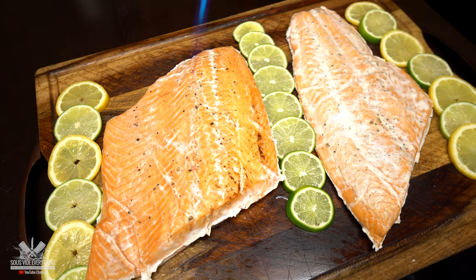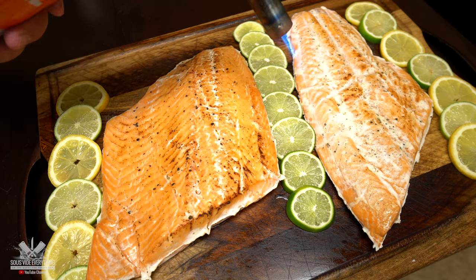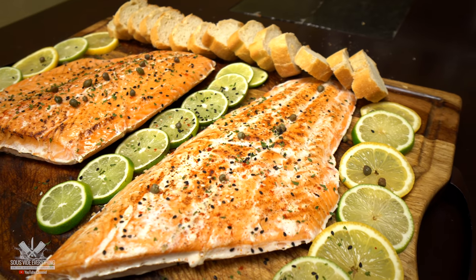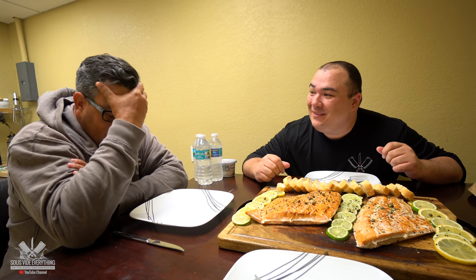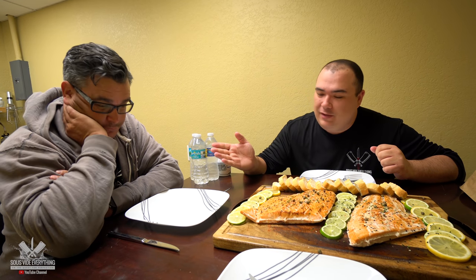I know they don't look that great right now but we're gonna fix this problem. My good friend Ninja is not feeling very well — everybody make sure you put your nice wishes in the comments below. Are you okay my brother? Yeah, it's just a flu. Anyway, because he's not feeling good, I said you know what, I'm gonna repeat one of his favorite dishes — and today is salmon. Are you ready for salmon Ninja? Hell yeah!